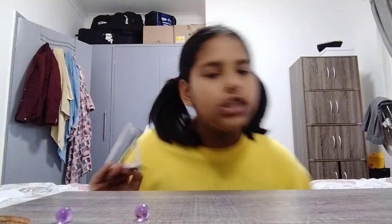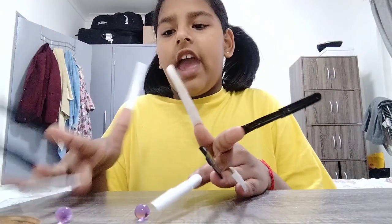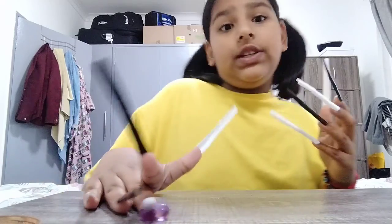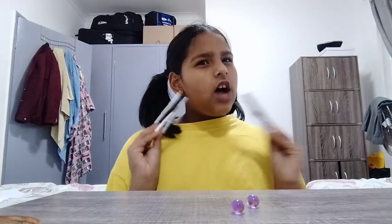Yeah, one is on the floor right now. Okay, that one doesn't want to come up. It would be better if my nails were much more like — oh, it's so difficult. I guess you have to do it with these two now, because that one's on the floor. How satisfying this is!